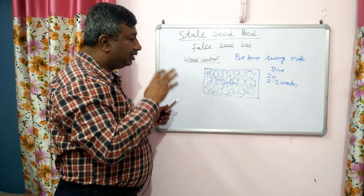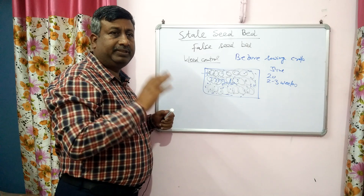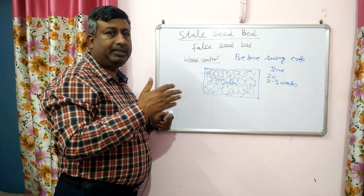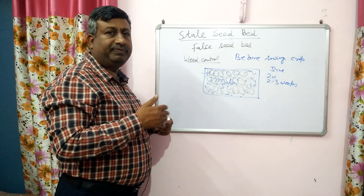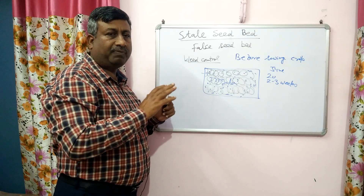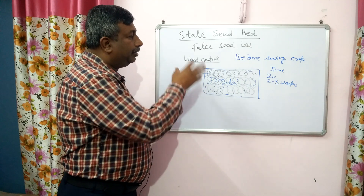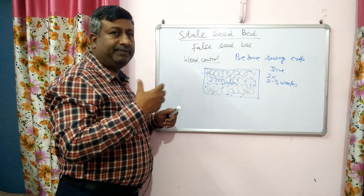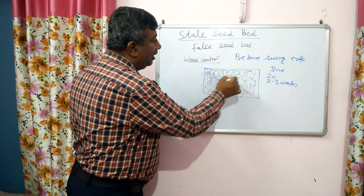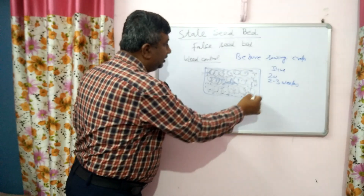In this method, most of the seeds on the upper surface germinate and they are destroyed by running a harrow or cultivator. This is a very effective method. The quantity of weed seeds — the seed bank — is reduced. It does not mean that all the weeds are destroyed, because seeds germinate at different phases. Weeds germinate at different intervals — 5, 7, or 10 days apart. If time permits, weeds are allowed to germinate again, a second flush germinates, and they are again destroyed by running a harrow or cultivator.